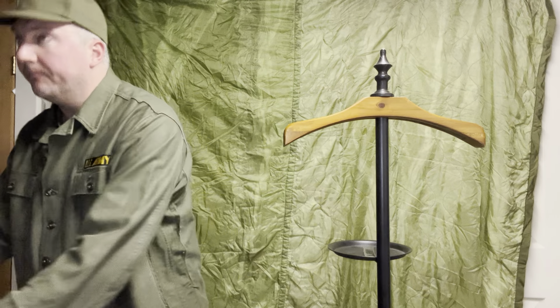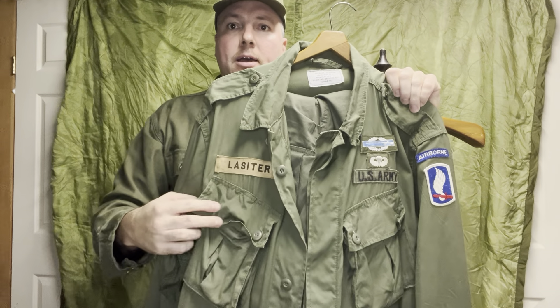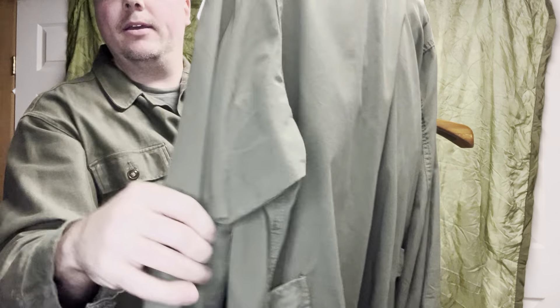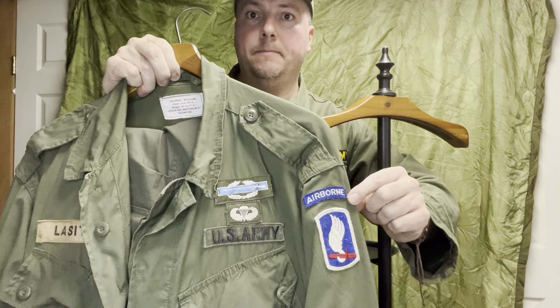For combat they would have worn the jungle jacket, really coming out in '66. This is a first pattern — this is a repro, FYI. You can tell it's a first pattern because of the exposed buttons — dead giveaway. Anybody that's been crawling around on the ground, exposed buttons rip off; I believe that's the main reason they were replaced. They have epaulets and little cinches on the side to give a smarter look. Still full color, so this would have been really 66. You'd still see full color — this is a 173rd Airborne patch on top.